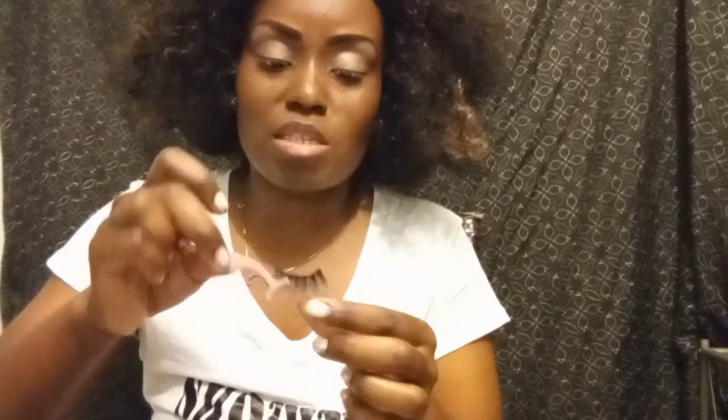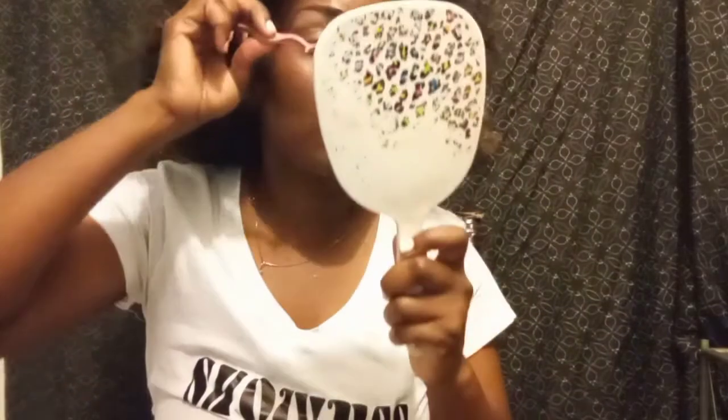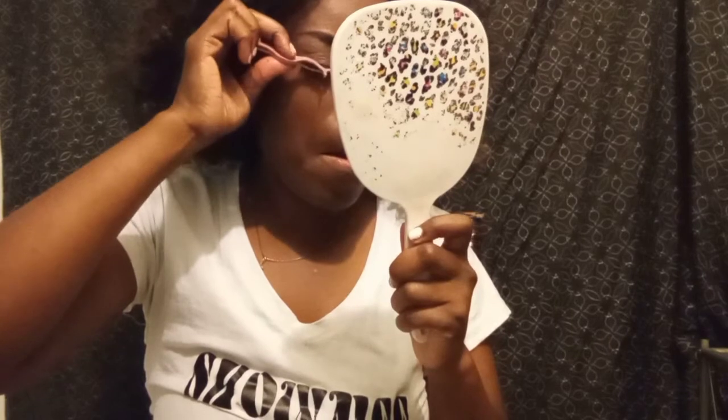Normally I use my hand when I'm putting on a strip lash. I'm going to try my best to use the applicator. Okay, I got it on there. The glue is really strong, but like I said it makes the lashes last longer for me. And you can actually see the makeup a little bit now.